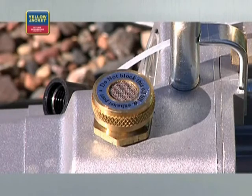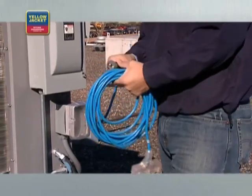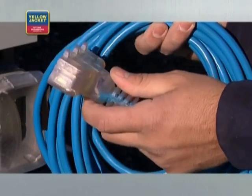Never block the exhaust port — make sure the area around it is free. Always use a grounded three-prong outlet and extension cord. Inspect electrical cords for damage before using them, and keep the cords dry throughout the process.